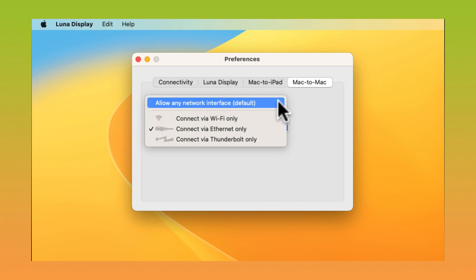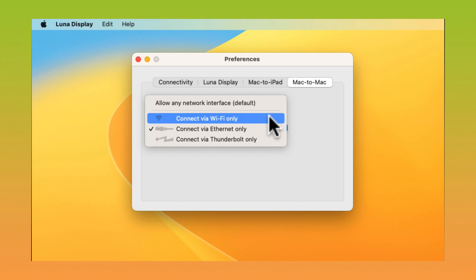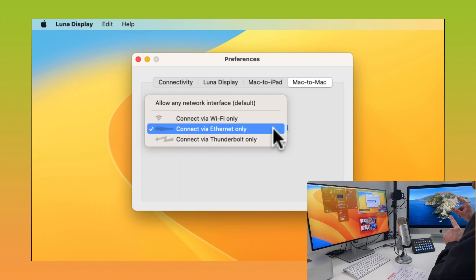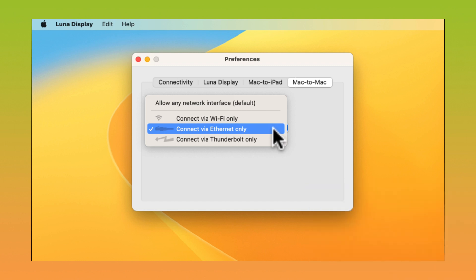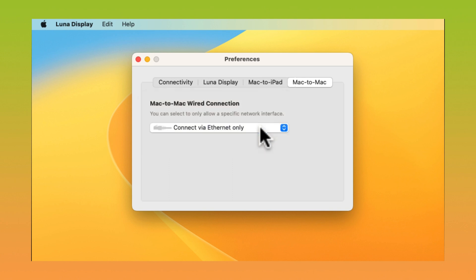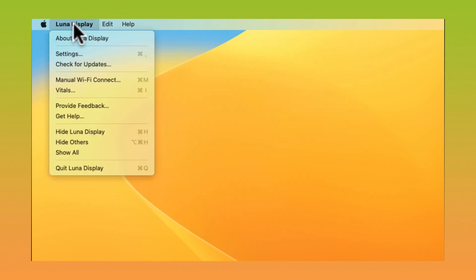For connection, I'm using Mac-to-Mac mode. You can allow any network interface, connect via Wi-Fi, or Ethernet only — Ethernet is how mine works. My iMac is connected via an Ethernet cable to a router, and my Mac Studio is connected to that same router, so there is effectively a wired connection between both computers. You can also use a direct Thunderbolt connection if both Macs support it. I use Ethernet only. The Lunar Display options also include a vitals dialog showing latency between the primary and secondary monitor.